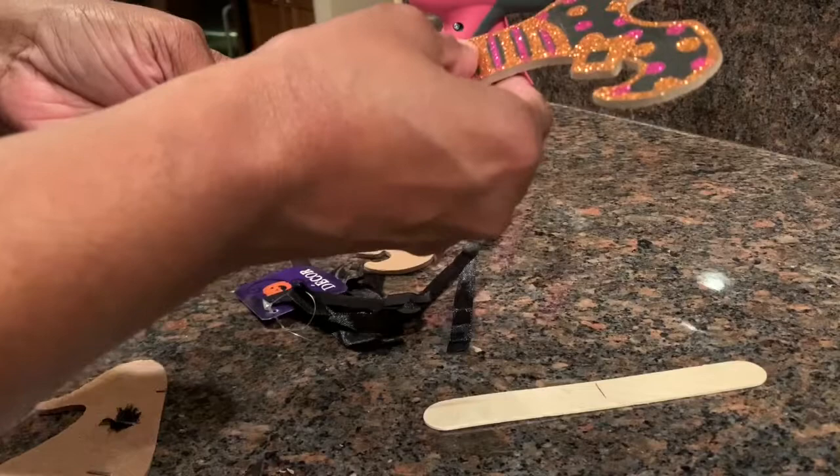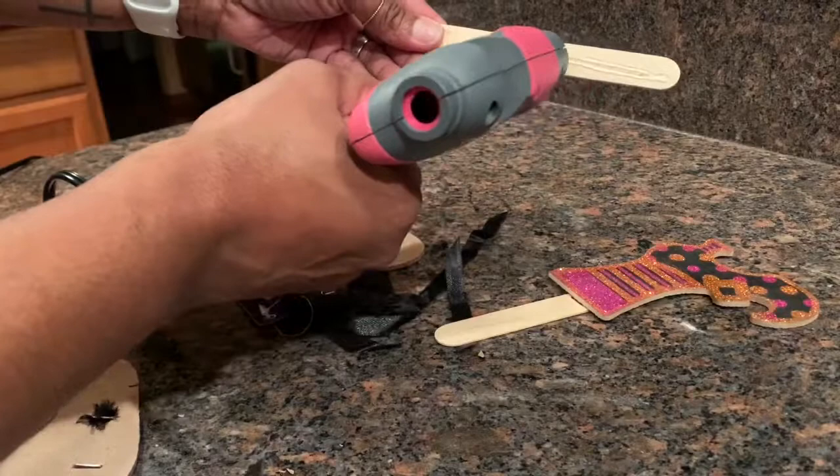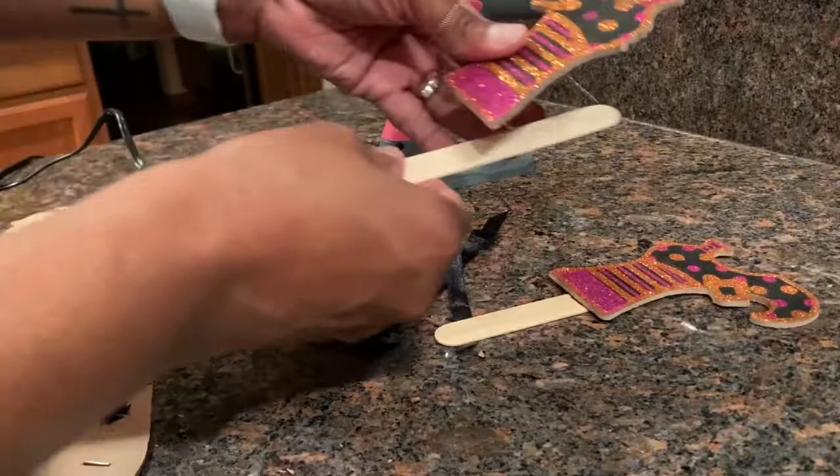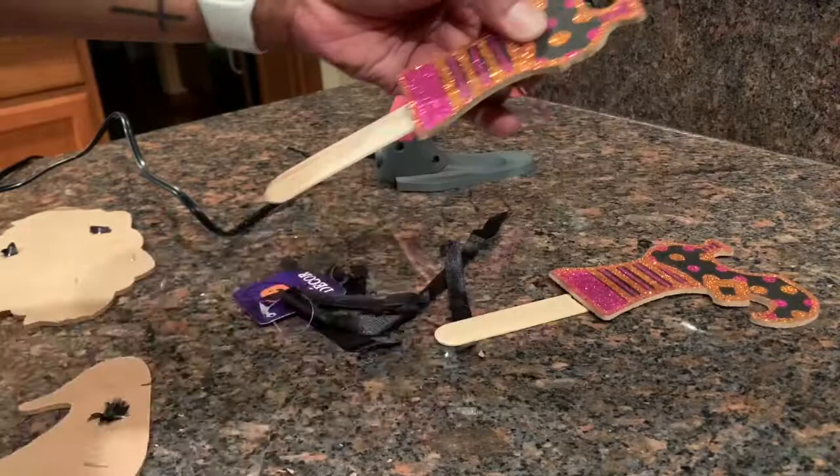I did the same thing for both legs and shoes. The way the sign fit in the bowl, I didn't need a craft stick for the sign itself — just for the shoes and the hat, because the hat wouldn't stay on top of the bow. So I measured that out the same way and attached the stick to the back with hot glue and let that dry.